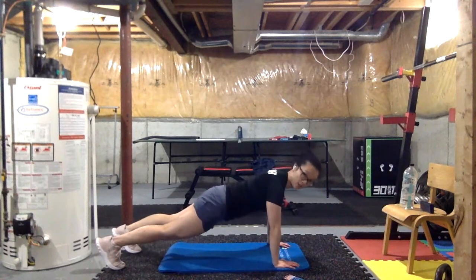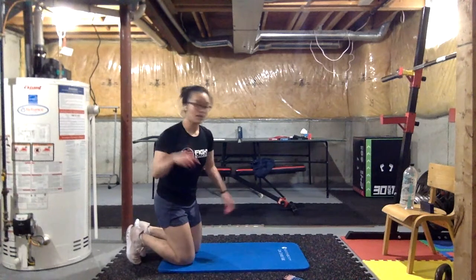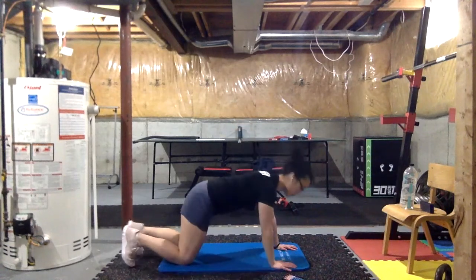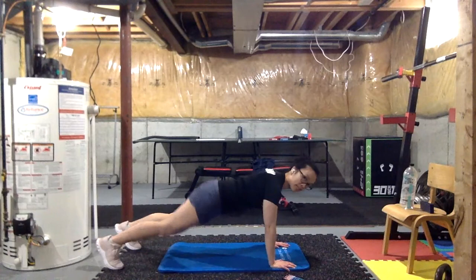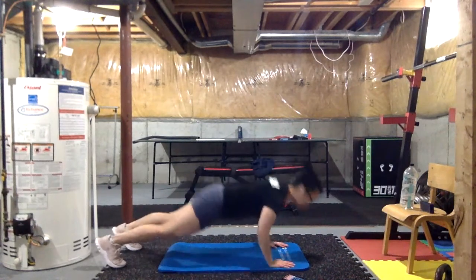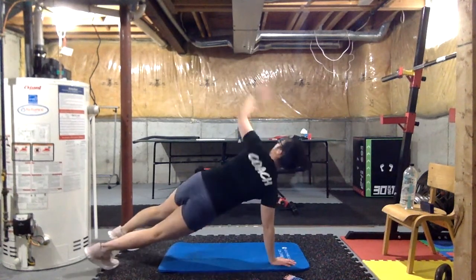20 seconds — do as many as you can, pump them out. The next one we're gonna add plank to T: push-up, then open to T on one side, then the other. Second round is 30 seconds — we go push-up, open to T, open to T, and then back down to push-up.